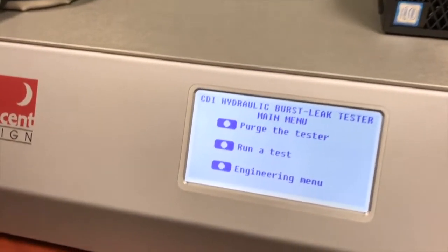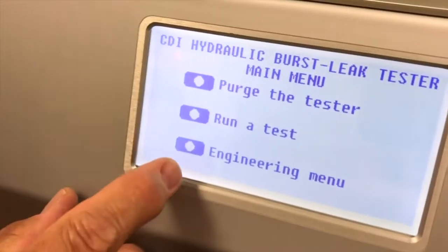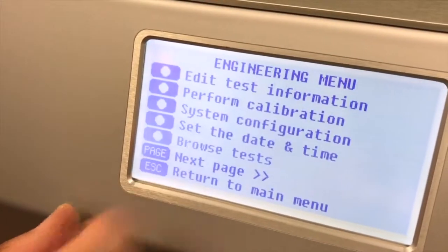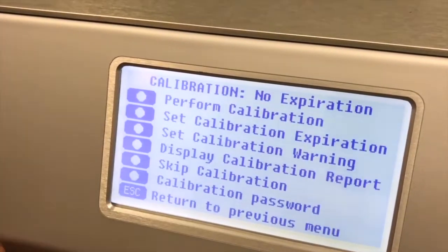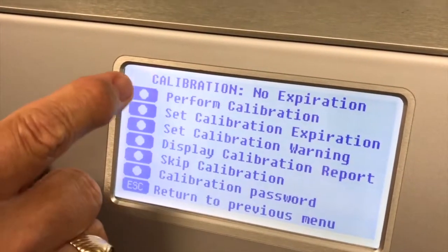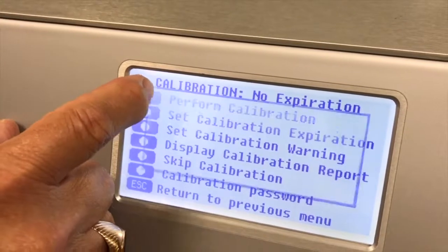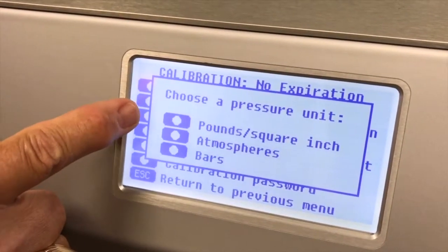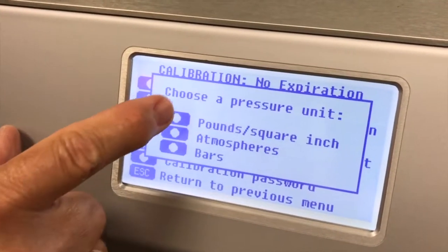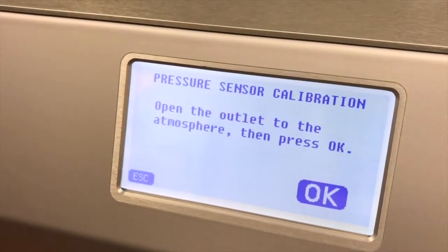This takes you to the main menu. Under the main menu for calibration, we go to the engineering menu — it's the second choice — perform calibration. Here you choose perform calibration again, and you have a choice of three different engineering units: pounds per square inch, atmosphere, and bar. We're going to choose PSI.